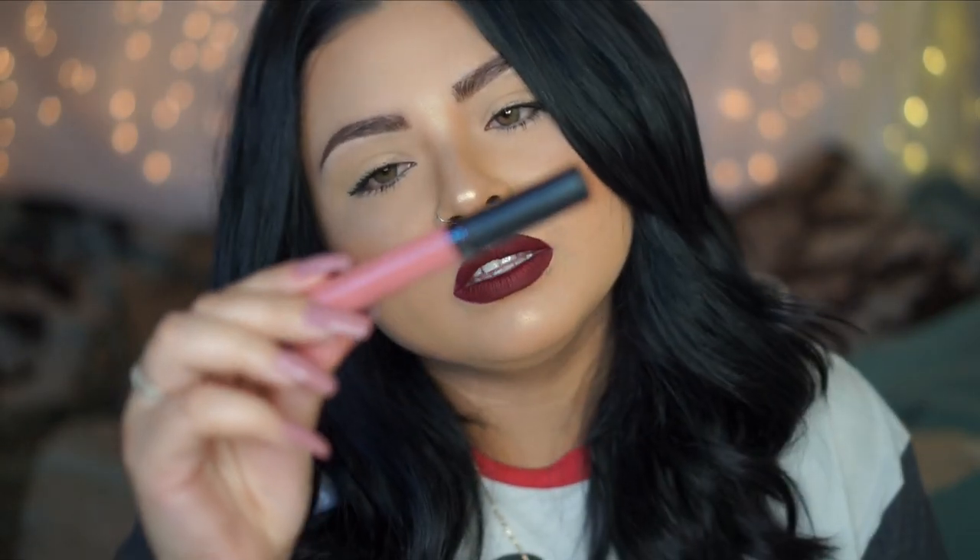Next, two liquid lipsticks I've been loving. One is from OFRA — the long-lasting liquid lipstick in Laguna Beach. If you follow my Instagram you've seen me rock this a lot. The other one I've been using because it's almost fall is Craft — every time I post a photo wearing it people ask what lipstick that is. It's the liquid lipstick from Anastasia Beverly Hills in Craft.